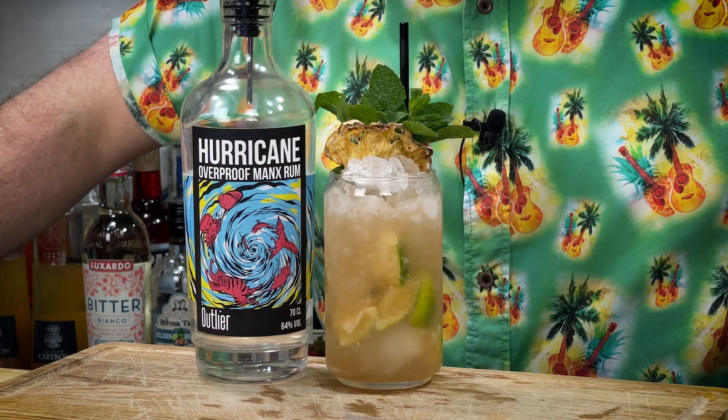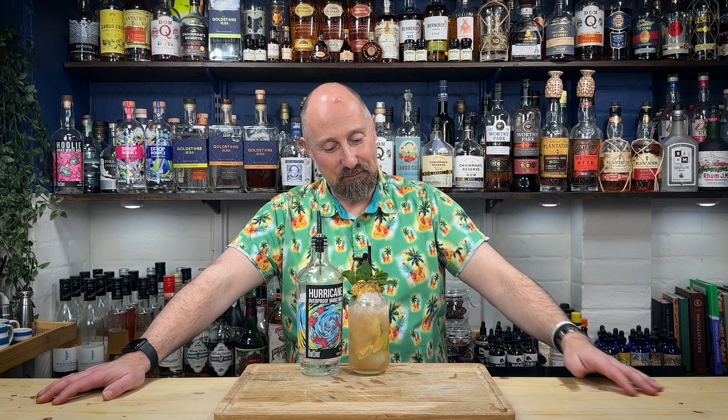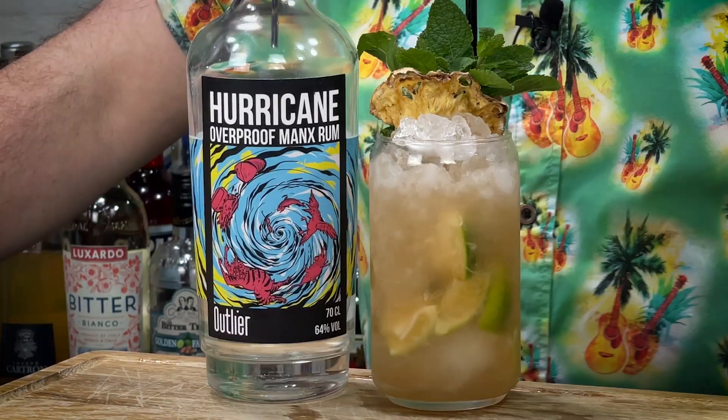Today's cocktail recipe does need a name — I haven't got a name for this. Basically we've got a 64% ABV overproof rum from the Isle of Man, with some pineapple, some kind of Angostura vibes but not Angostura bitters, and ginger. Oh my God, it's one of my favourite cocktails I've made on this channel so far. Let's dive in.